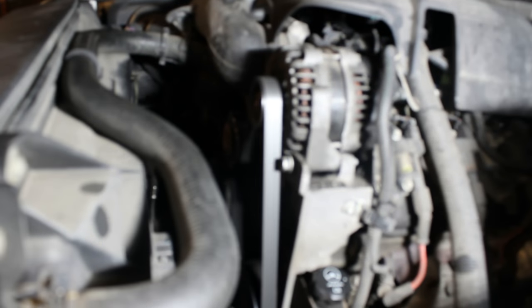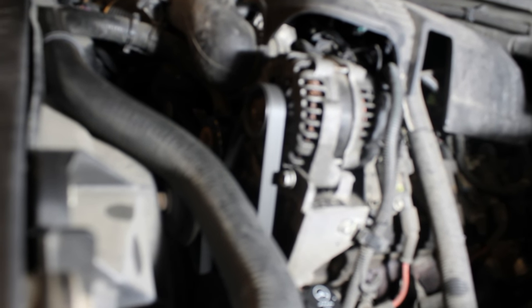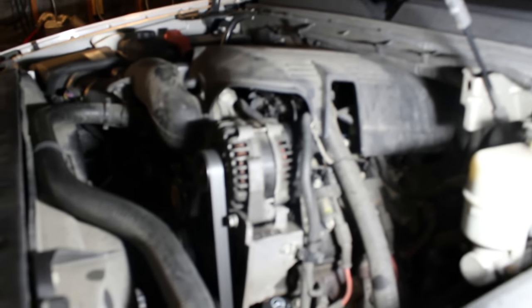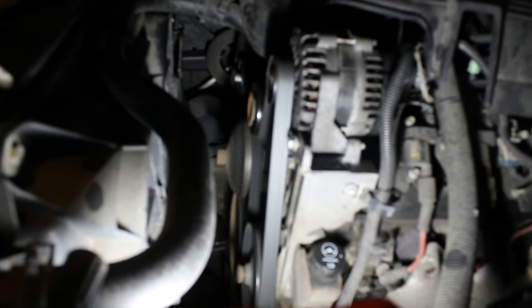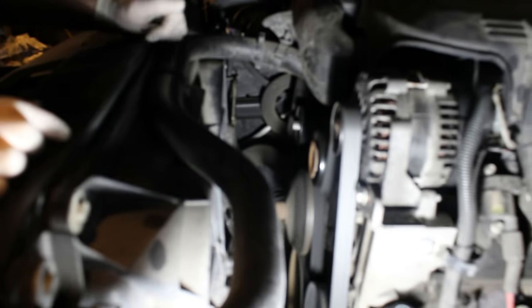Okay, here we go. So we just drove it around the block — problem solved, it's not chirping anymore. It still sounds a little noisy. You could go ahead and do the tensioner and the belt because due to the misalignment, the belt might already have damage to it. So if you want to be extra careful, just change these — this spring tensioner right here is a real common one to go bad. But you don't have to. Problem solved. Good deal.